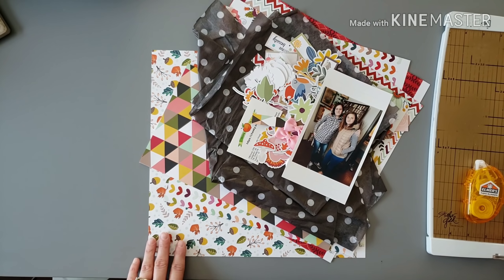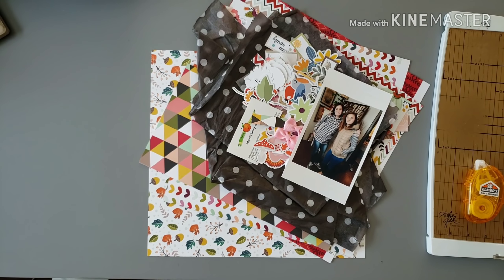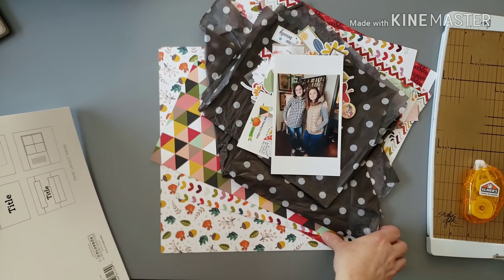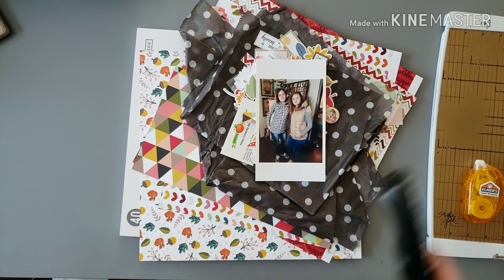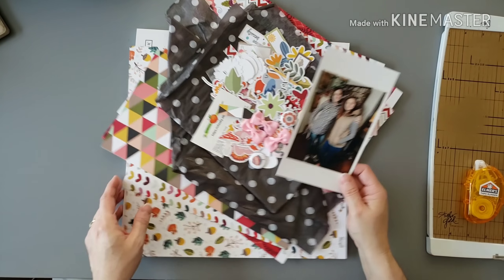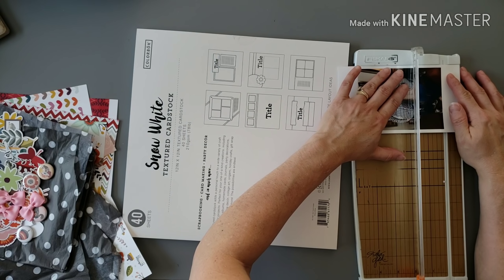Hey guys, Nicole here and I'm going to do my second layout using this kit I got from Cheeky Studio. This time I'm going to do a fall layout, because a good portion of this collection is fall themed and the colors are just beautiful and rich. I decided to scrapbook some family photos we took before our Thanksgiving festivities.